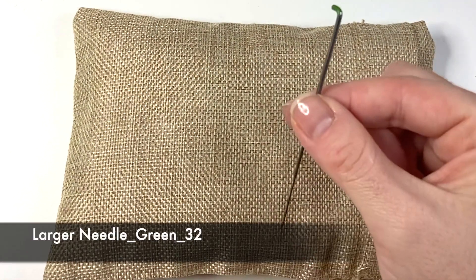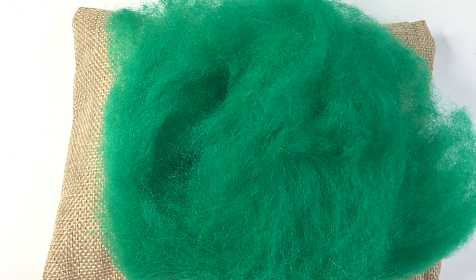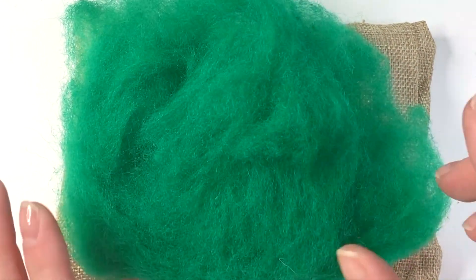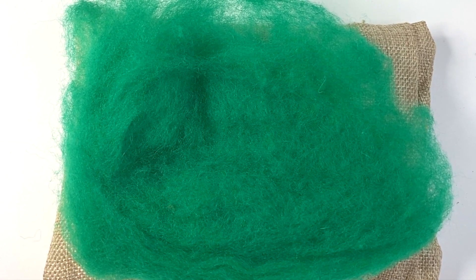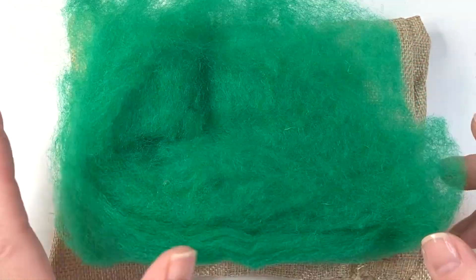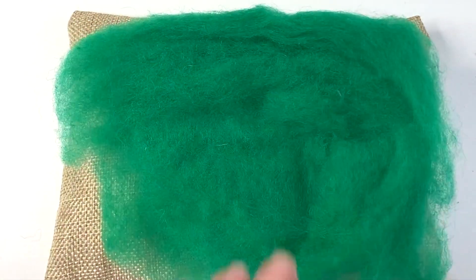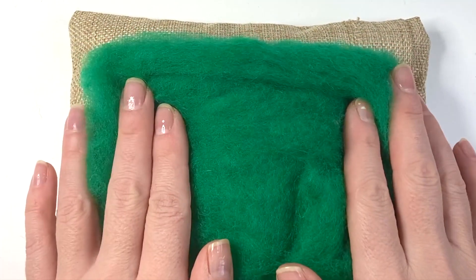I'm going to begin this project with my largest needle, the green 32, and I'll be showing you how to make one gnome today in this lovely green colour — from there you can make as many gnomes in as many different colours as you wish. I have around about 5g of carded batting wool. I'm going to take off around about a gram and pop that aside for added detail later, and the rest will be the main bulk of our gnome. I've got it flattened out on my mat and I'm going to roll it up into a bit of a cone shape, choosing the wider end as the base — no bigger than about 6 inches.